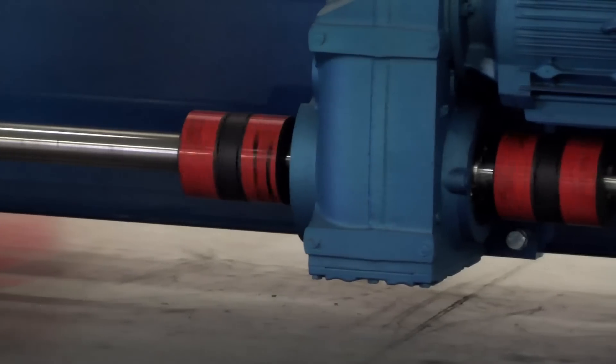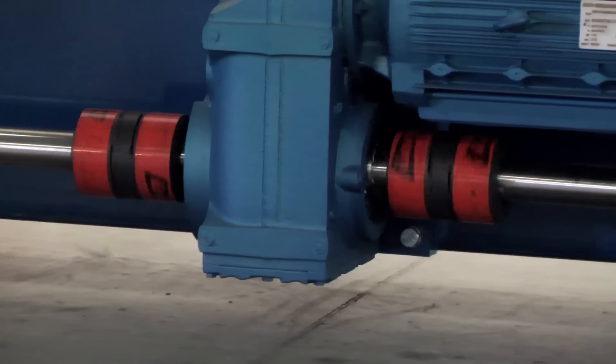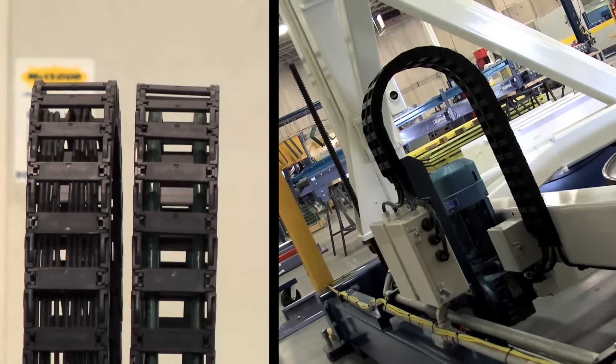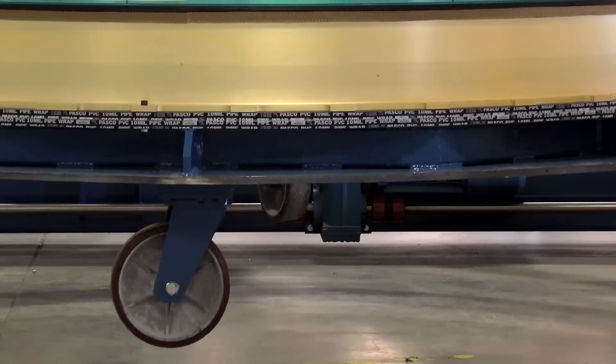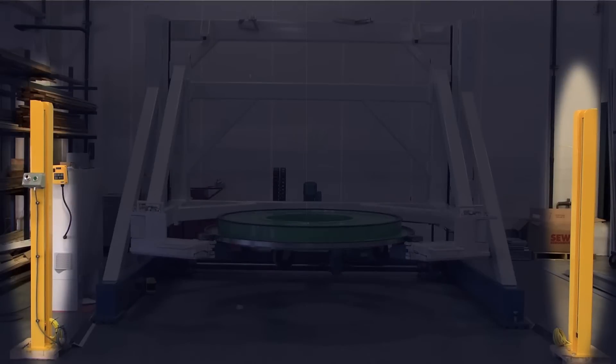We chose not to go with hydraulics. That was another common practice for heavy loads like this. But we chose to go with an electric ball screw concept where we have two ball screws in the back of the machine that raise and lower it. We have heavy bearings that keep everything level and stable as it goes up and down. We have an initial primary safety light curtain on three sides of the fan case.